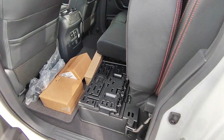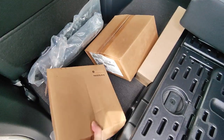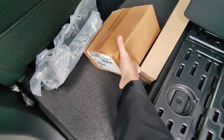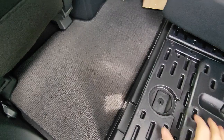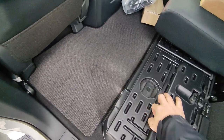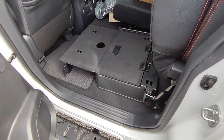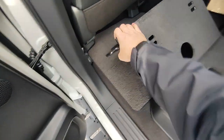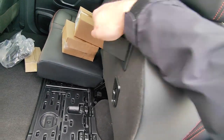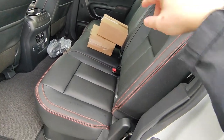Pulling these rear seats up — you have these little fold-out trays underneath as well, giving you a bit more versatility in the truck, which is super nice. And this is how you release the seat to pull it back down — that works on both rear seats. You also have a slider in the mirror and a full sunroof — the whole entire roof essentially is a sunroof.